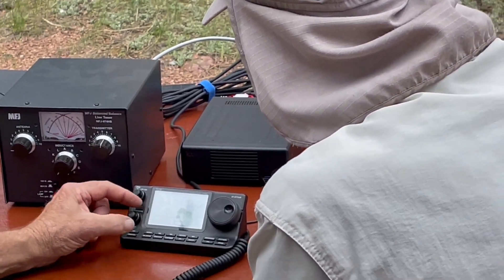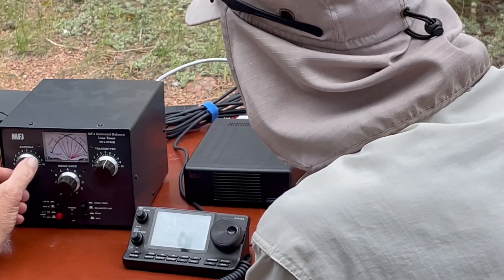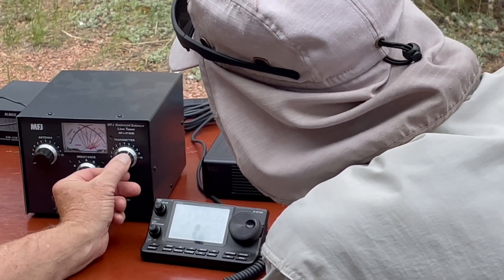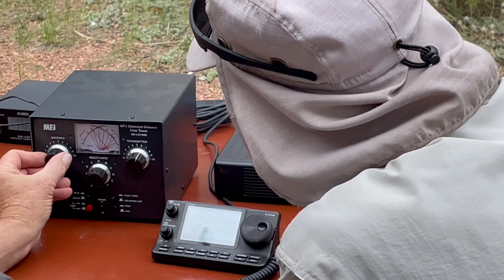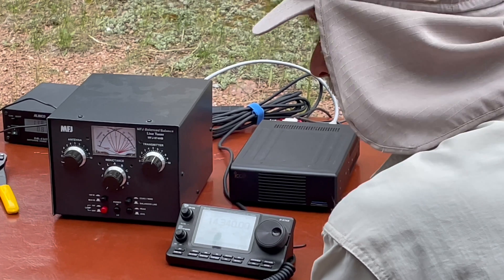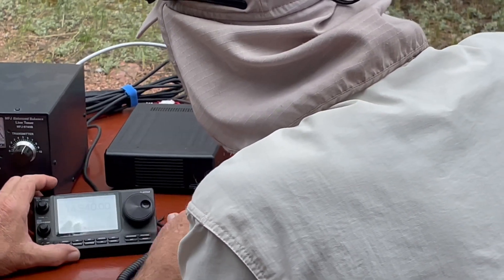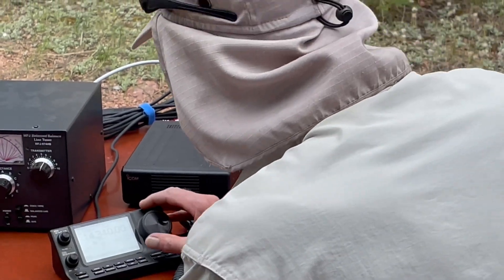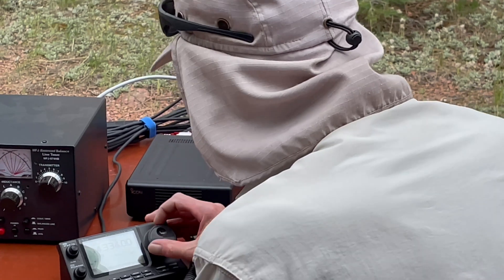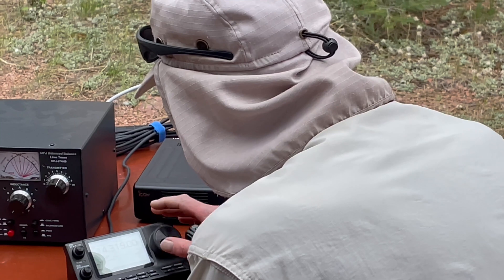We're going to do some high power and do our final tweak. The needle should be at 100 — that's what we're looking for. It's just about perfect.